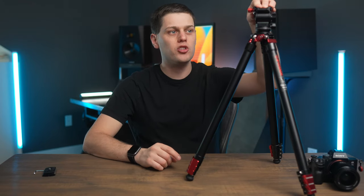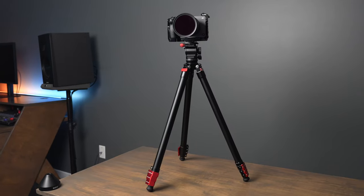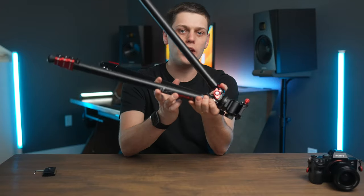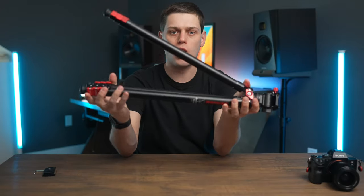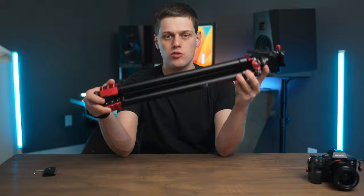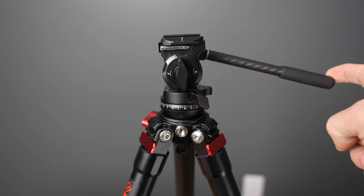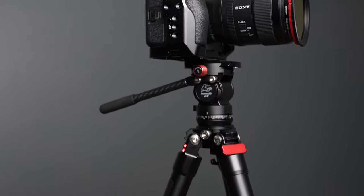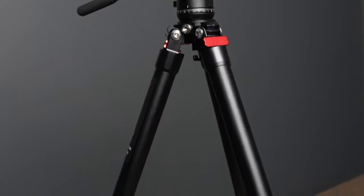Today we're going to take a look at the iFootage TA-3B, which is a really exciting new travel tripod. If you know anything about iFootage, you know that everything they make is super top-notch in terms of quality, usability, and feature set. iFootage did send me this TA-3B for purposes of making this video, but they've not paid me to say anything and they've not even previewed this content. All the thoughts are my own, so let's get right into this tripod review.